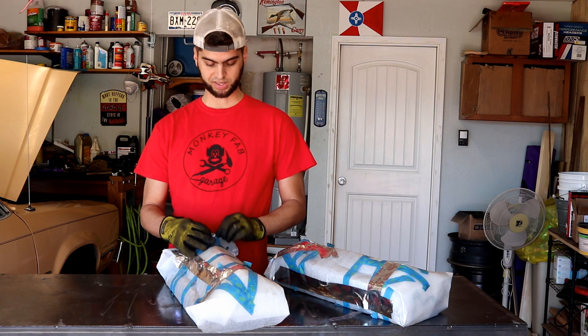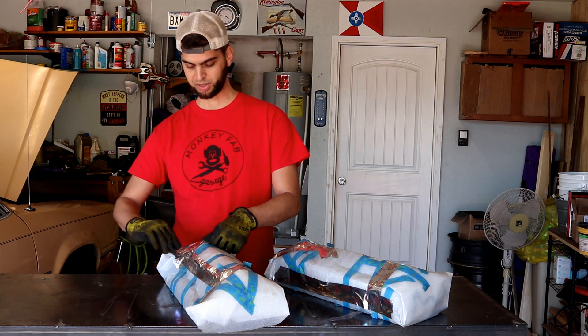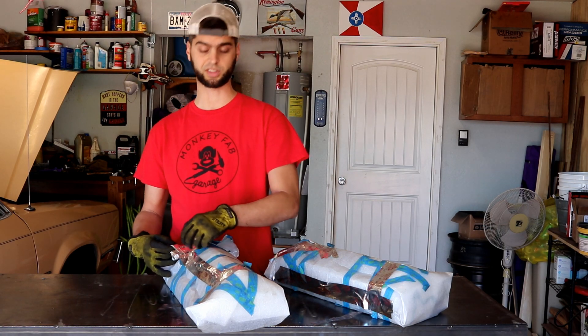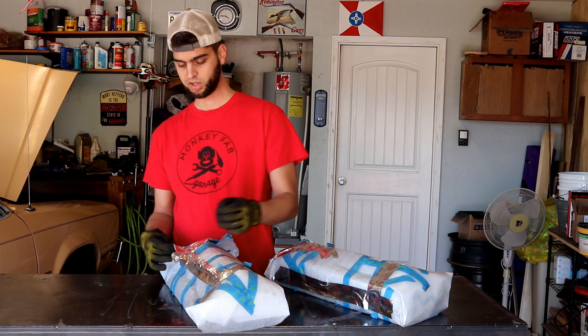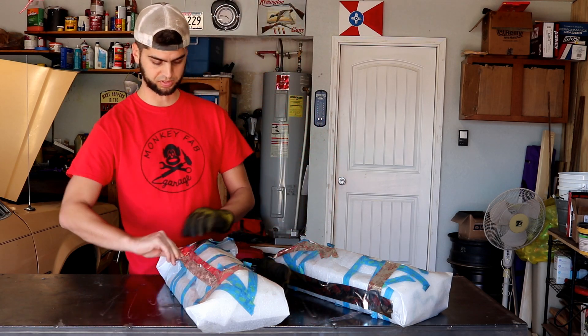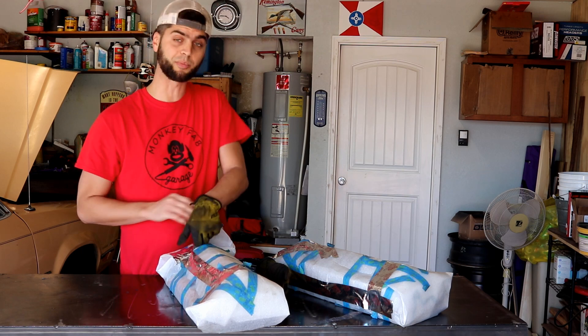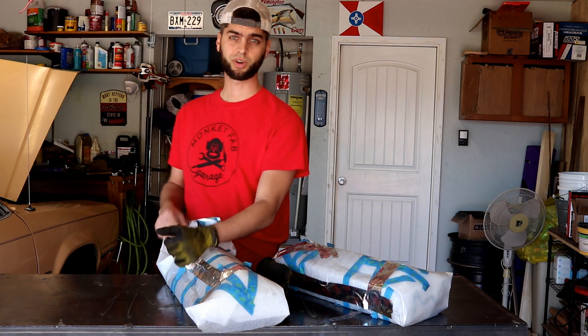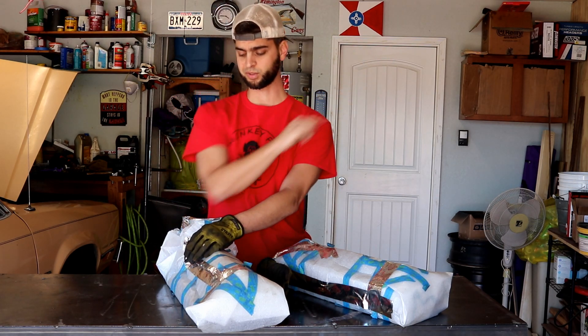I never thought I'd be almost a year past getting this set of heads refreshed at a local machine shop here in Kansas City. So if you missed that episode — I know I've picked up a ton of subscribers in 10 months — I'll leave an info card over here as well.